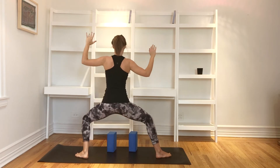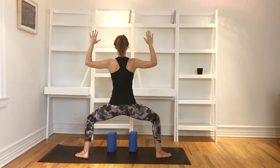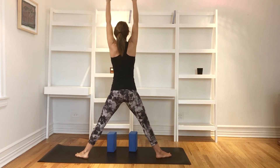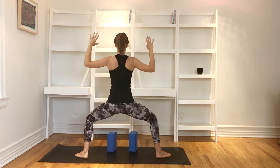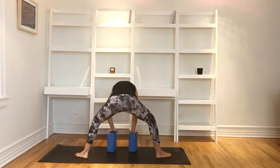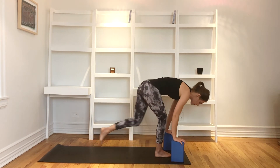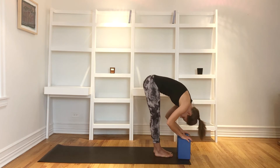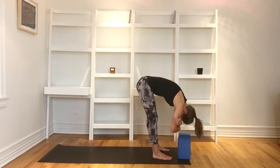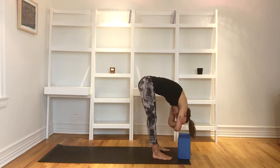Let's do this a couple more times. Inhale, lift up — arms lift, legs lift. Exhale, bend into your knees and lengthen down; spine stays really straight. One more time: inhale, lift up; exhale, sit deep. Stay here for one big inhale and exhale. Then release your hands back down to the blocks. Pivot your toes to the front of the mat and bring your blocks back to the top. Step that back foot forward and find yourself in a forward fold again. Release your hands from the mat, grab your elbows, and just sway here. Allow your face to soften. Allow your heart to be reinforced.